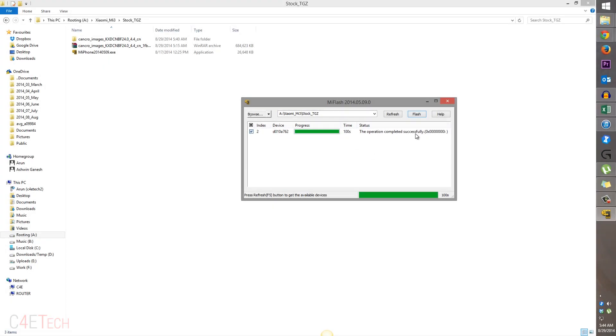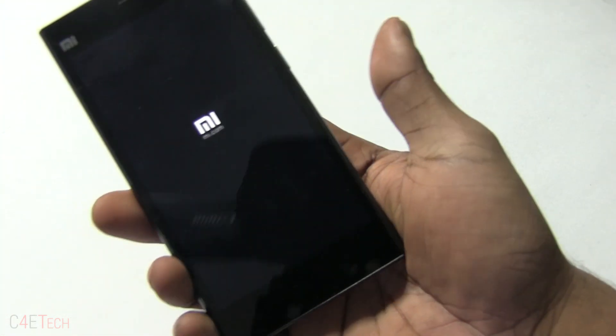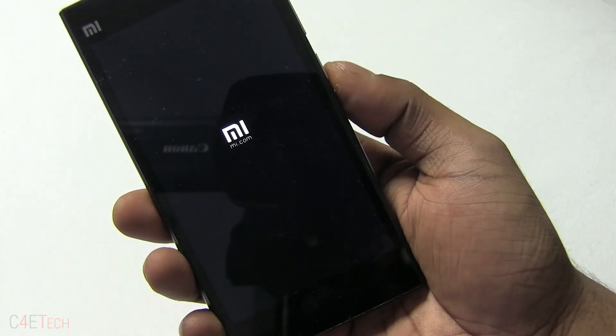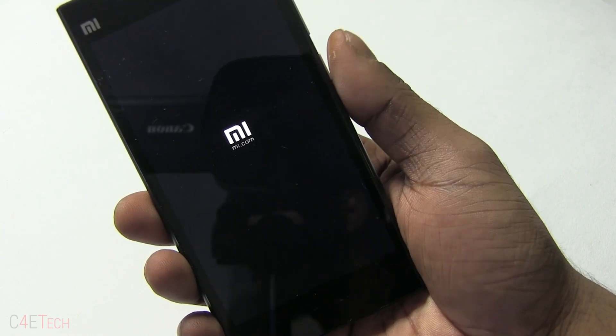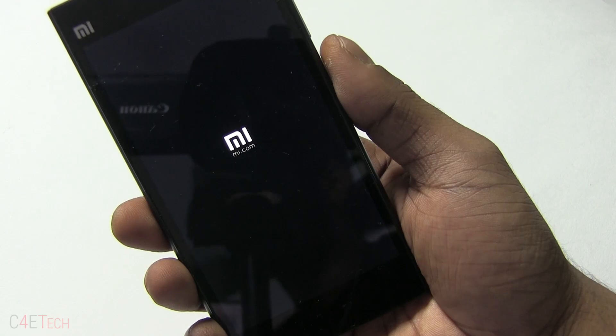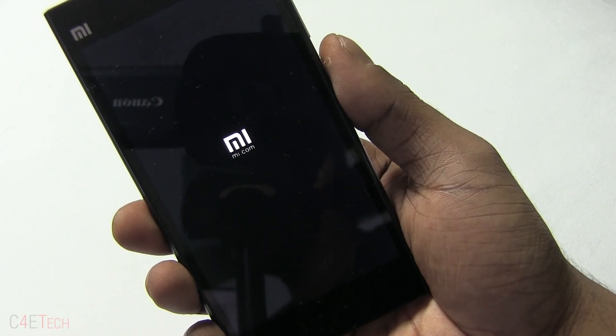As you can see it now says the operation completed successfully. We are done with the PC part of this tutorial, so close this and get back to the phone — as you can see my Mi 3 is now rebooting. It's going to take about five minutes for it to boot back up. Remember the first boot after flashing a new ROM is always going to be longer than your regular boot time, so don't panic.